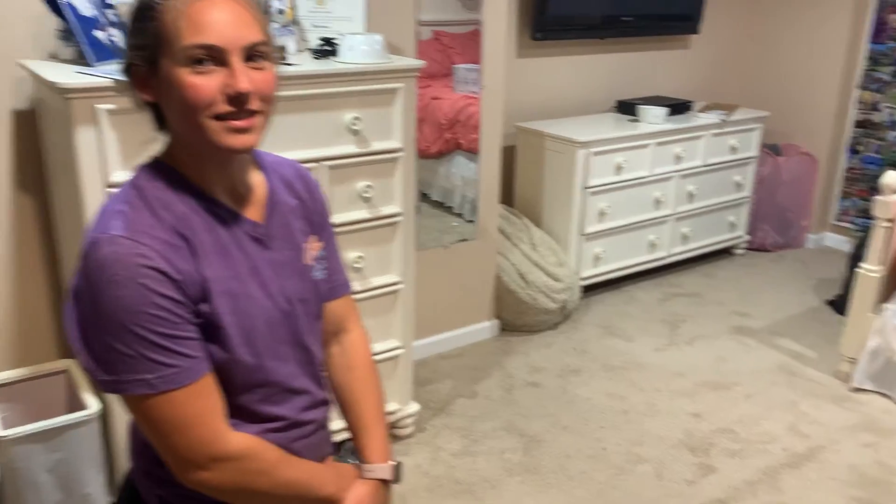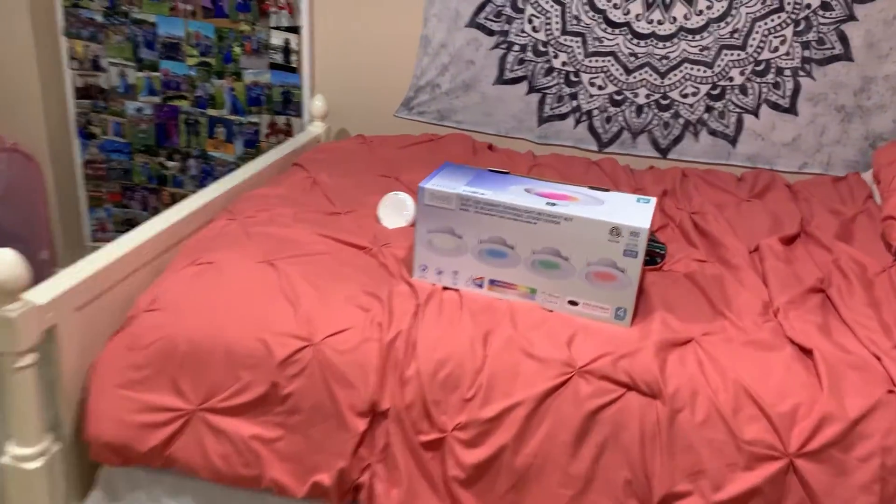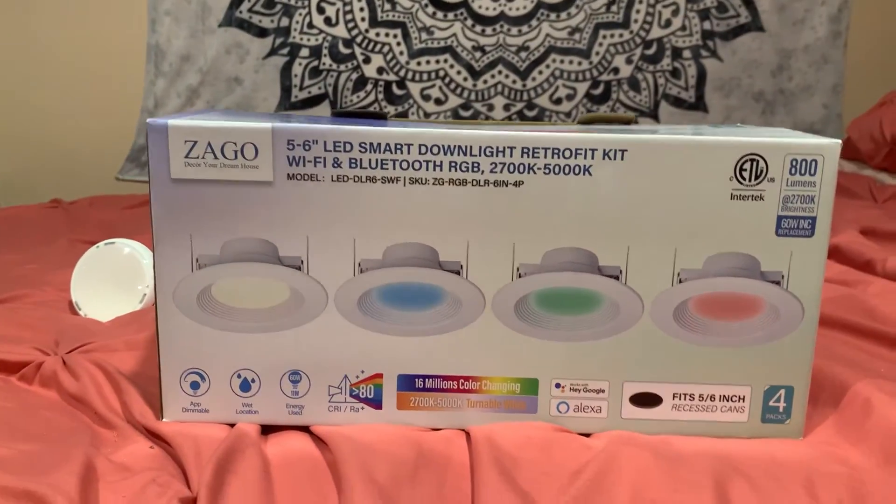We're dimming one of them right now — bring it all the way down to zero. Pretty good! Overall a pretty successful and easy install. How long did that take you? About two seconds! The link will be in the description below — that pretty much wraps this one up.